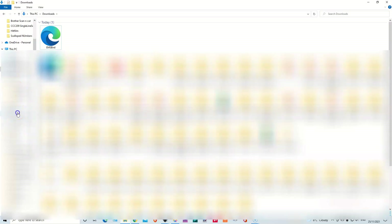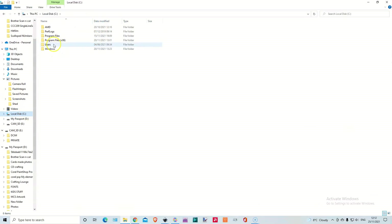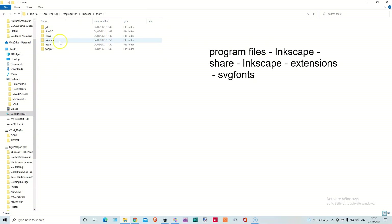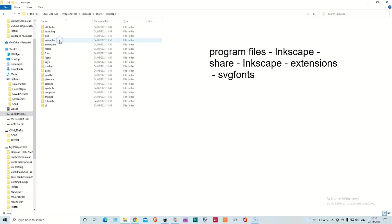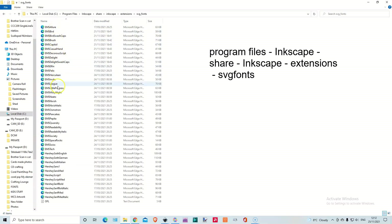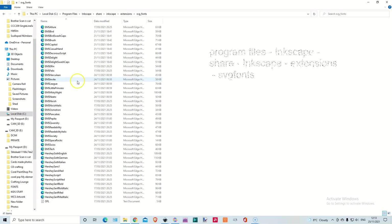I'll show you where it goes. Go into your local disk, then Program Files, Inkscape, Share, Inkscape, Extensions, SVG fonts. I've put them all in there already. You just get it over to this folder and put it in here, and then they're all ready to use.